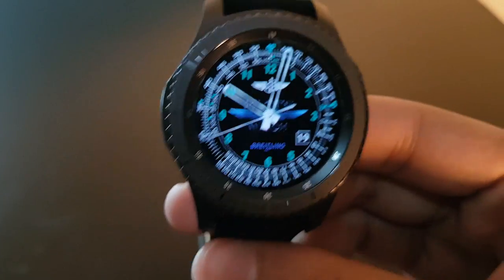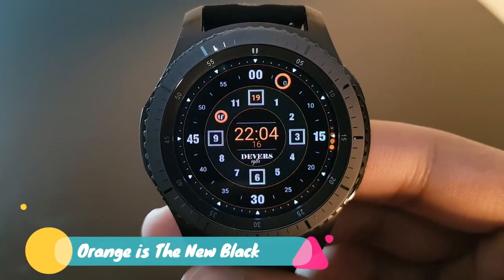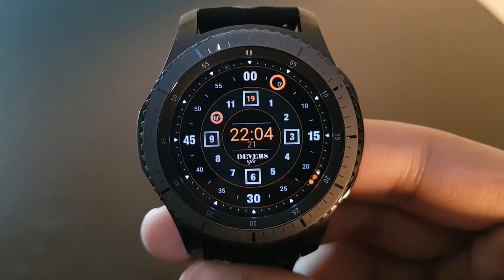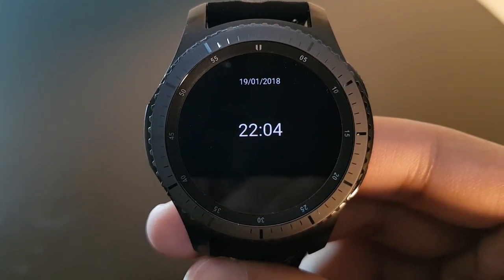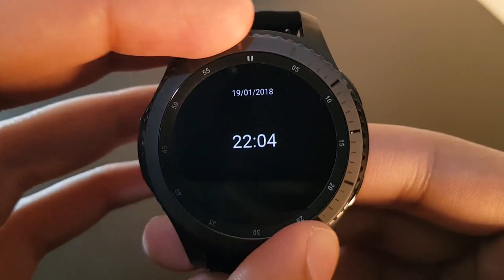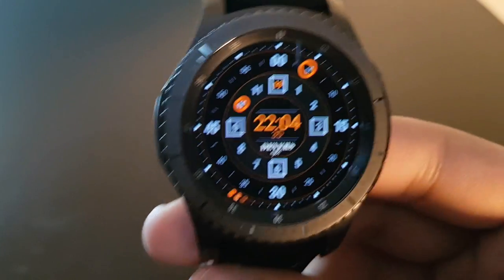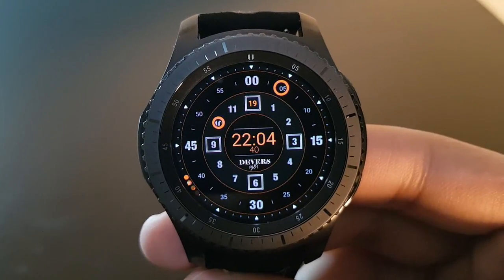The next watch face is called Orange is the New Black, available for free on the Facer application. It has a very minimalistic look with a black and orange background. The always-on display is pure black with white time and date. The watch face itself looks nice — it's called Orange is the New Black.